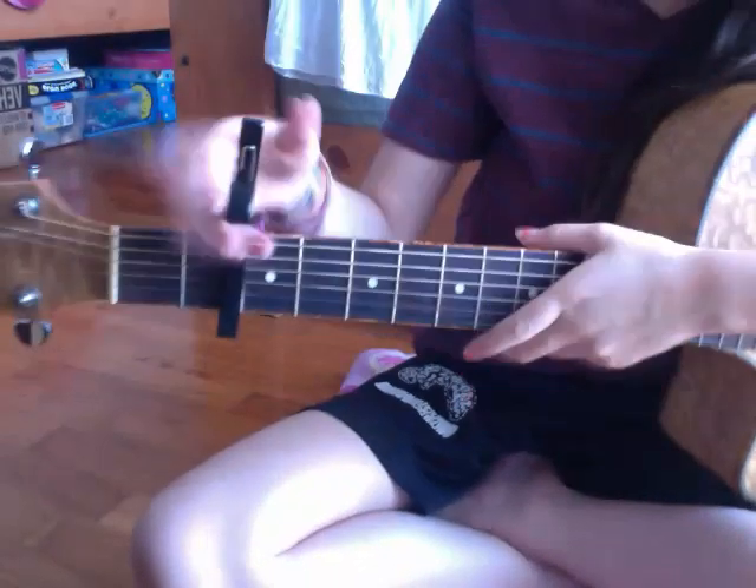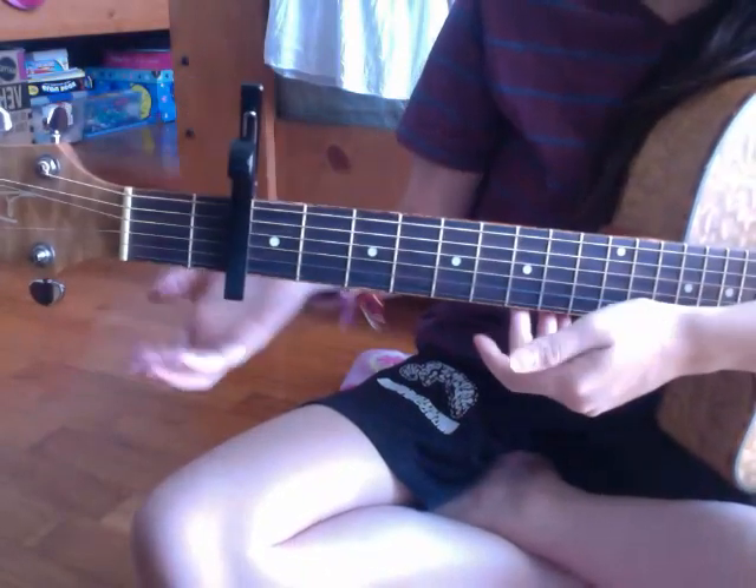Hello again. I'm now going to show you the pre-chorus and the chorus of "Mr. Right" by Rocket to the Moon. We have four chords — I'll show you the fifth chord later — that we're going to use for the majority of the song until we get to the bridge. We still have our capo on the second fret.